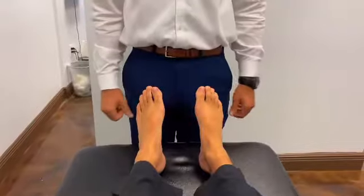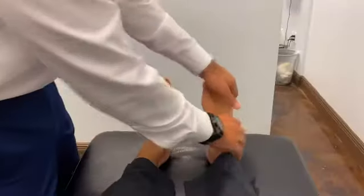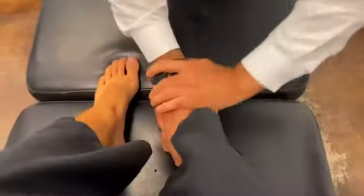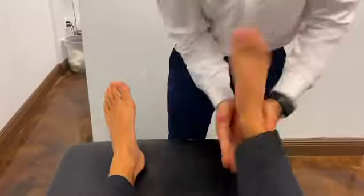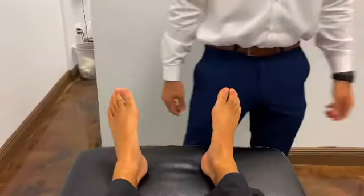Now you're going to double check. Look at that — much better. I'm going to check for inversion and eversion. Much better. That's great.